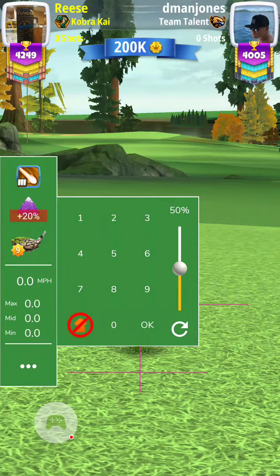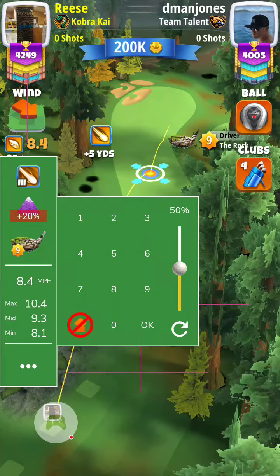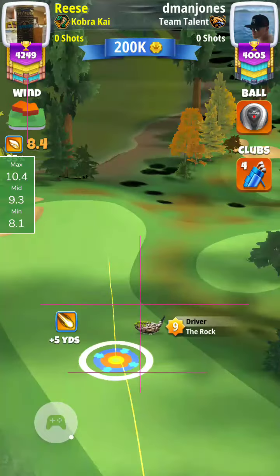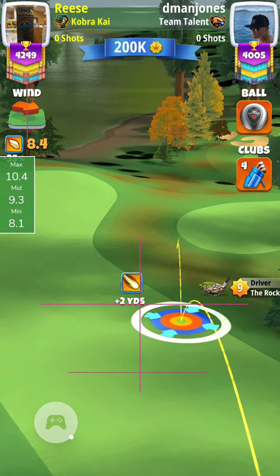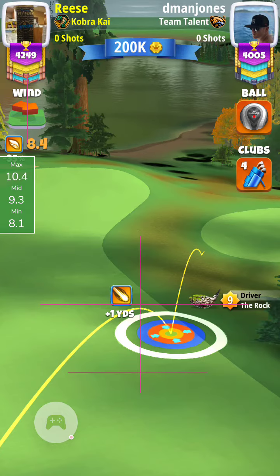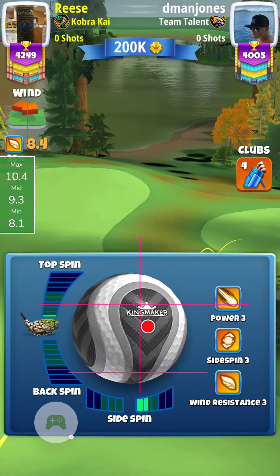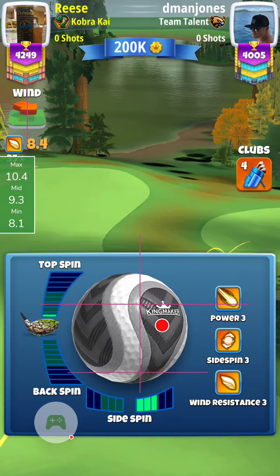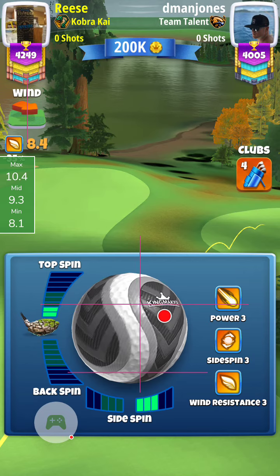Here's my tee shot on the par five, hole six — my rock curl shot to get around the corner. Setting up the red ring at the rough at plus one, max right, three top, and then adjust plus 20% max.